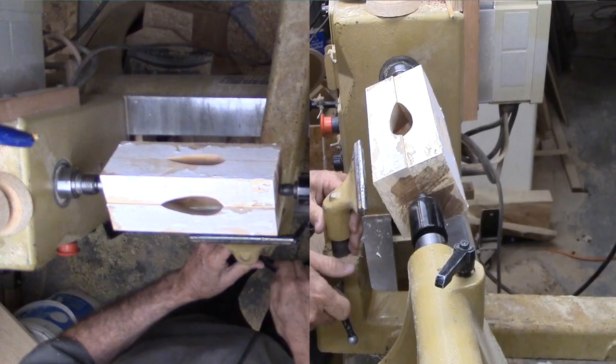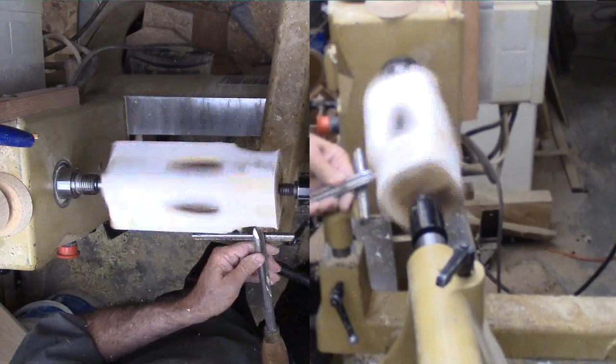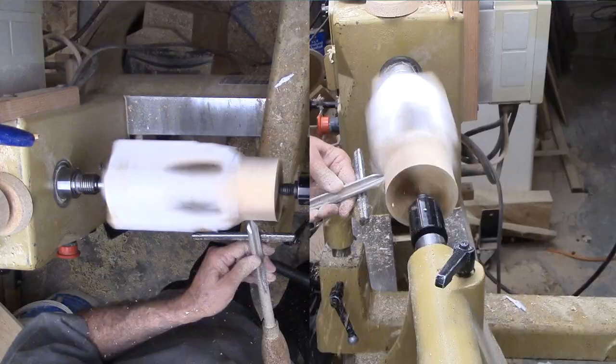Then I let the wood dry overnight. Now for the scary part. I've mounted the glued-up block between centers, trying my best to center it exactly at the intersection of the wood blocks.